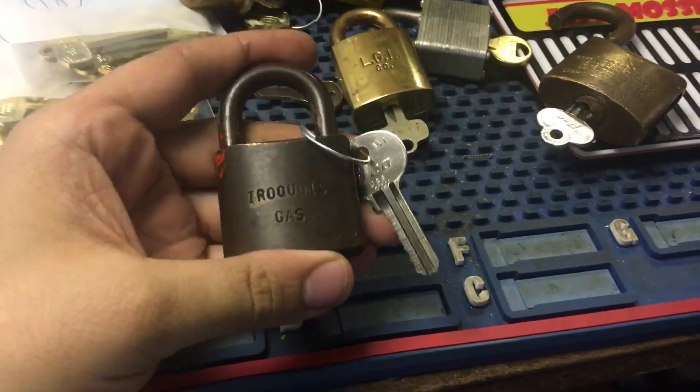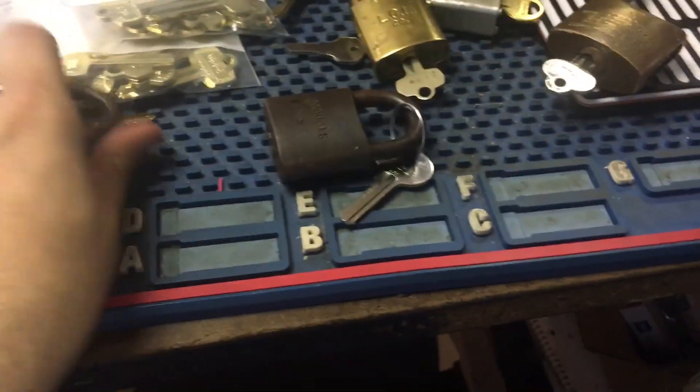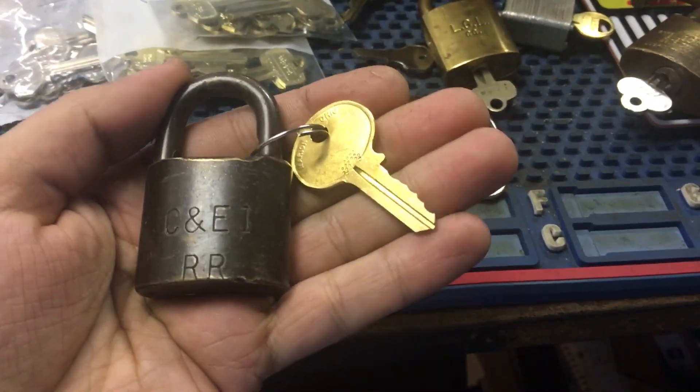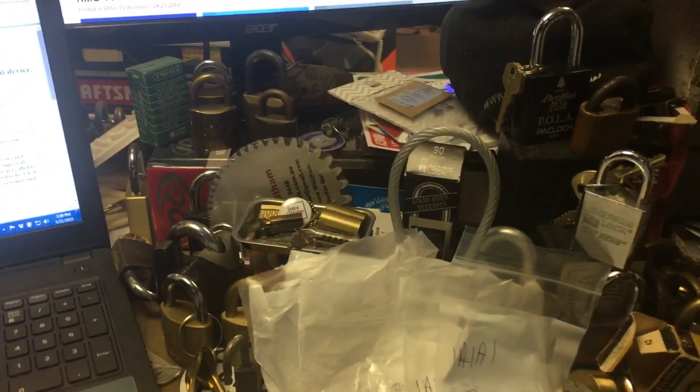I got this back from Josh — this is my lock, Iroquois Gas. And then this one is going to another collector, CNEI Railroad. My version of that lock, you can see here, is in the paperweight section.